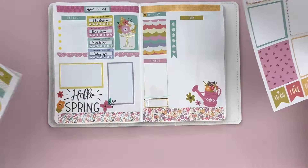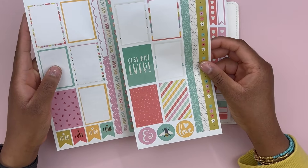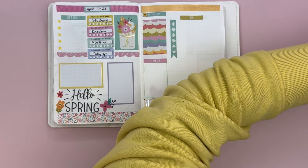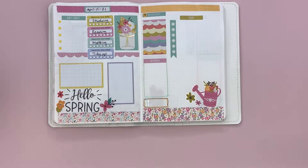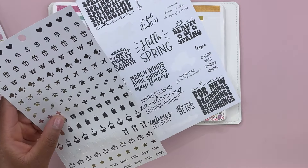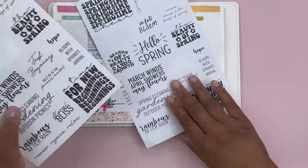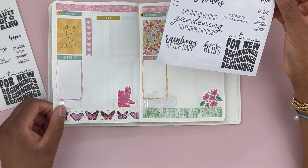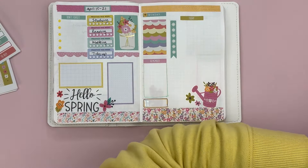Do I want to use anything else from here? I could save these to use in my hourly planner since I don't use a lot of box stickers in there. I'm kind of sad I couldn't use more of these quotes. 'In full bloom' — no, I'm not going to use quotes. I'll just put those back into that sticker book.